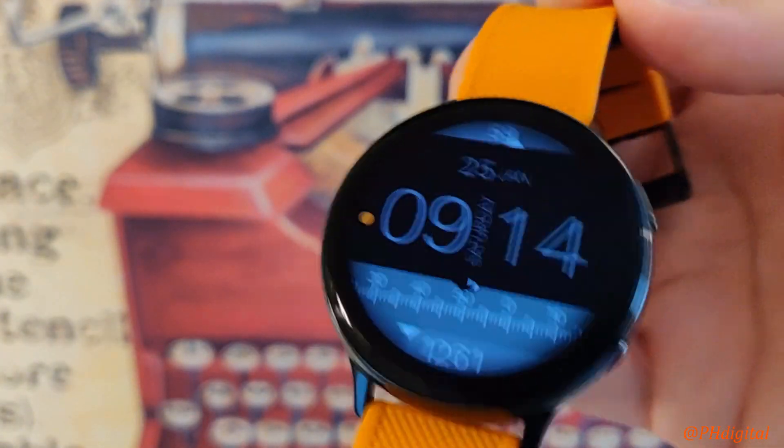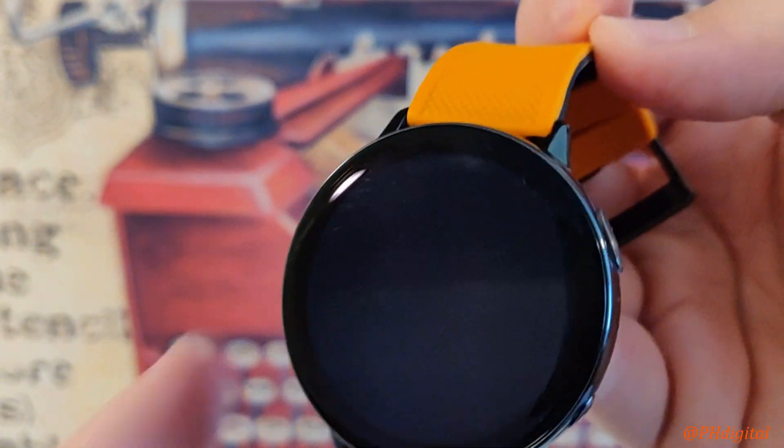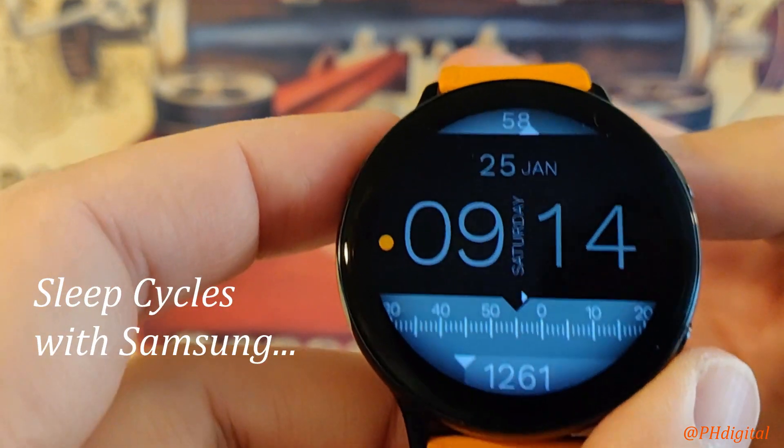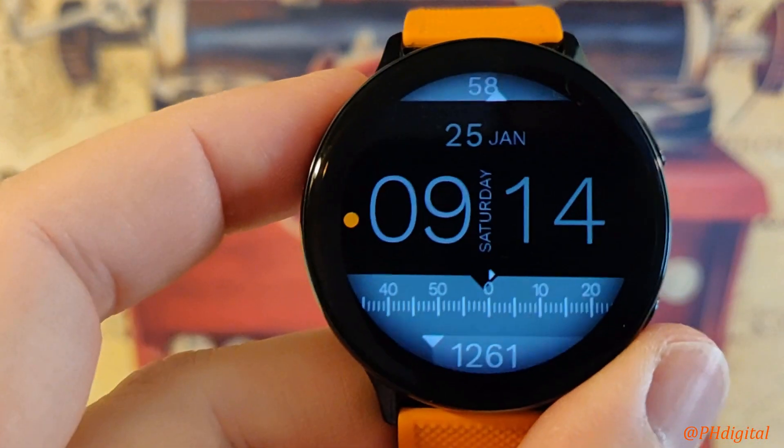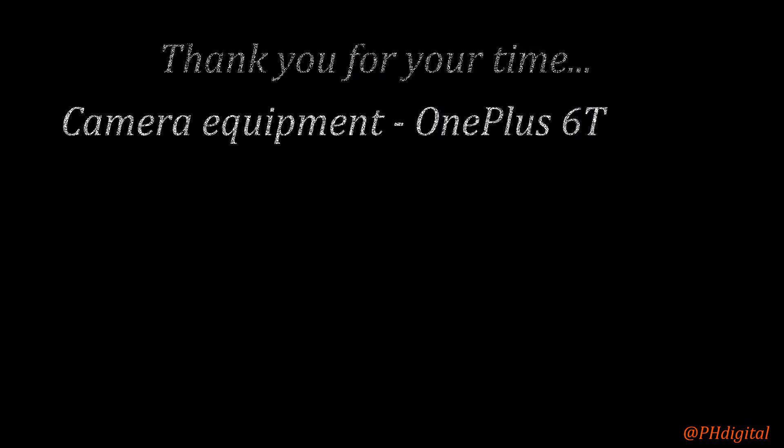Well, if you'd like more follow-up videos, let me know. Again, this is PHDigital. And hey, thanks for watching Sleep Cycles with Samsung. Goodbye.